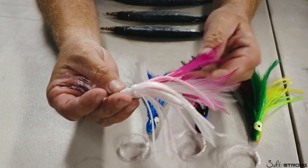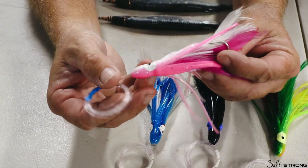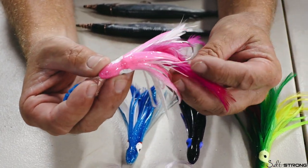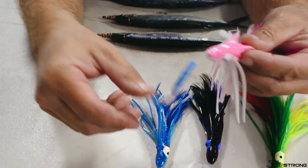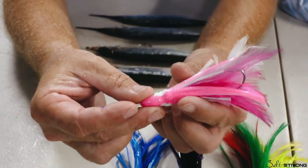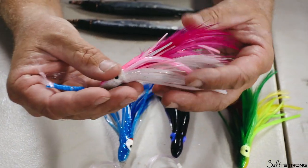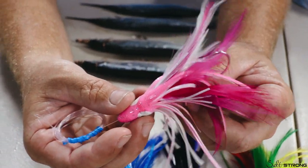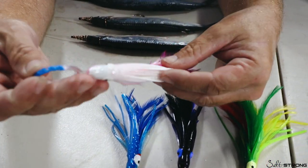This is a go-to bait that we've been dragging — a regular simple feather that works for everything around here. I've caught everything from blue marlin — my first blue marlin was on that right there, it was a blue and white — to blackfin tuna, dolphin, and sailfish. This is rigged on 40-pound fluorocarbon. It's a super simple rig: tie a knot, 4-0 Mustad 34-07.